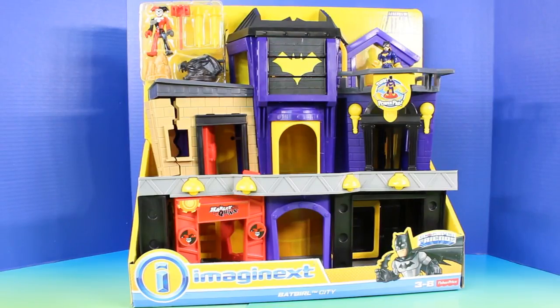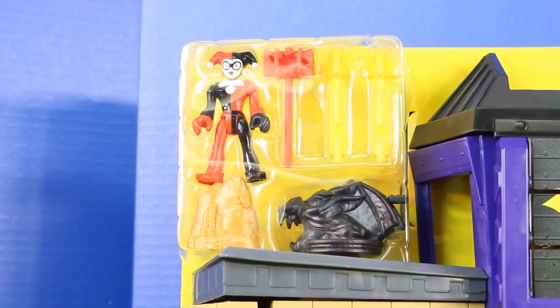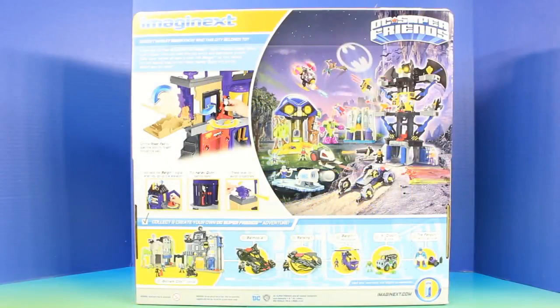Welcome back everyone to Just For Fun 290. In today's video we have the Imaginext Batgirl City playset. This set comes with Harley Quinn and some accessories, and of course Batgirl. This new playset is going to be so much fun to open.